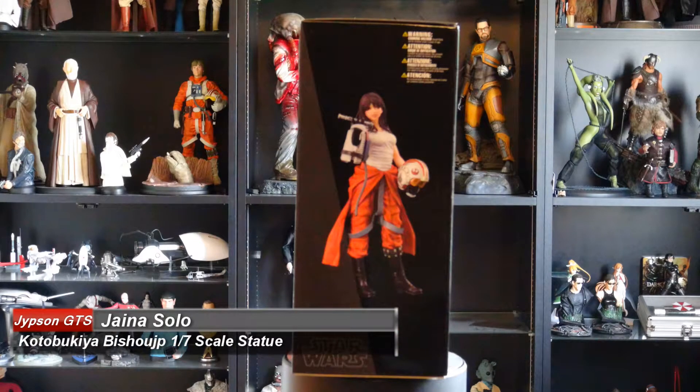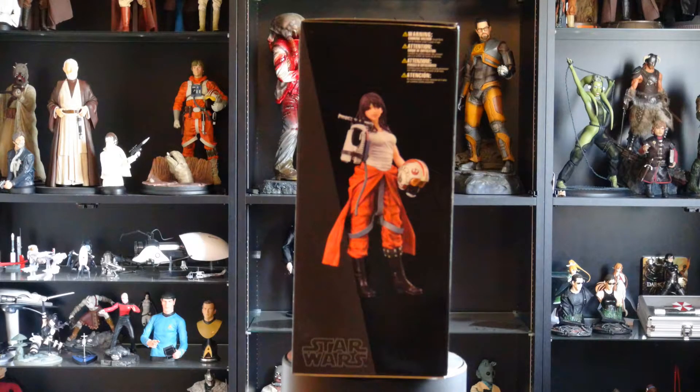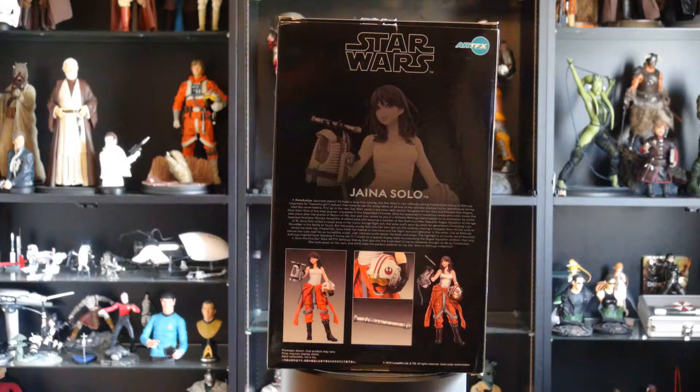Greetings, I'm Gypsun and welcome back to another weekly collectible review. This week we're looking at Jaina Solo. She is a 1/7 scale statue from Kotobukiya and she's actually part of the Bishoujo line, which is basically the beautiful girl statues.